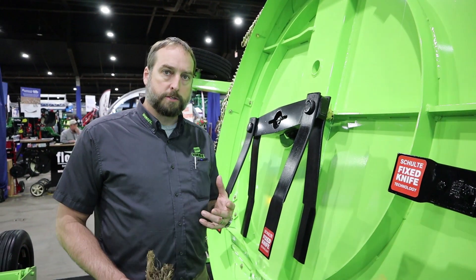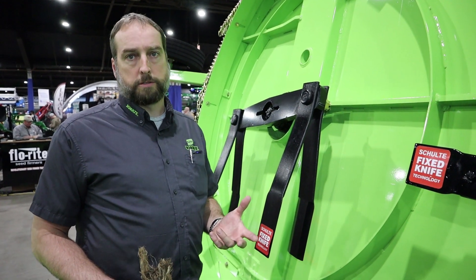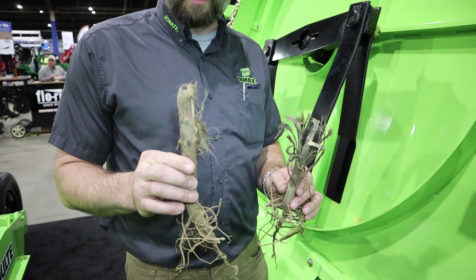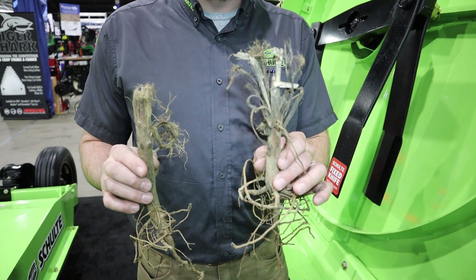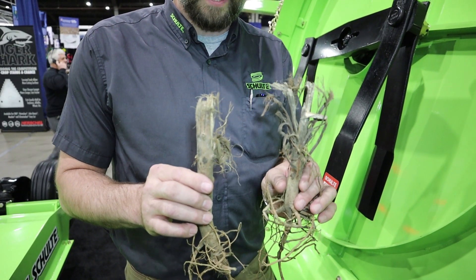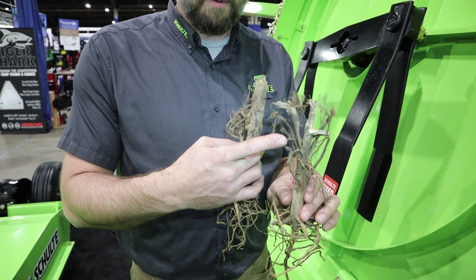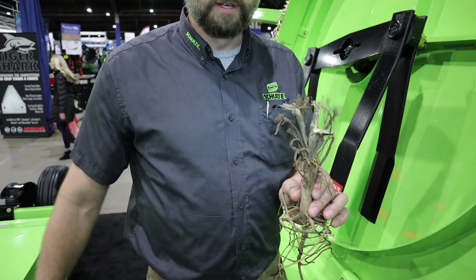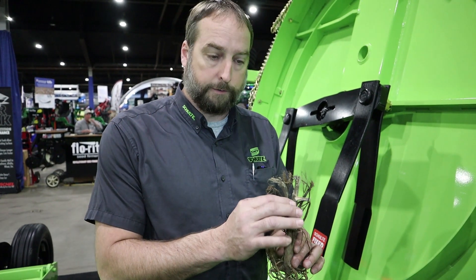Now the standard tradition for cutting cotton stalks is to use a flail mower. I have two cotton stalks here — this one is cut with a flail mower and this was cut with a Schulte. Now if I was to run over this with a tractor tire, this is going to be a lot more forgiving. Not only that, but when it shattered the stalks like this, it's going to give you more breakdown and it's going to be a lot softer.